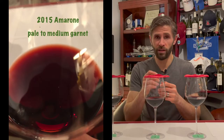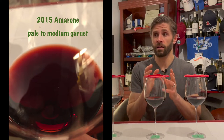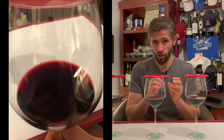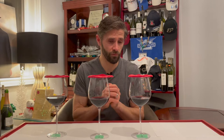In terms of color, we're looking for some garnet, some brick, maybe some orange around the edges. That will tell you that you have an Amarone of maybe six years of age. If it's four years old, you may get a little more toward a purplish-reddish color. That's kind of what we're looking for in the glass for color.